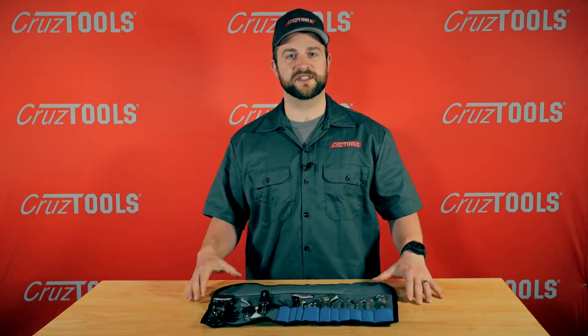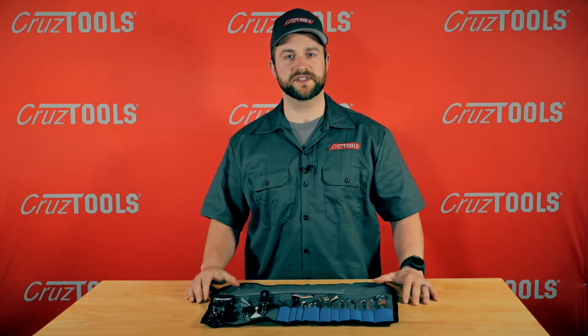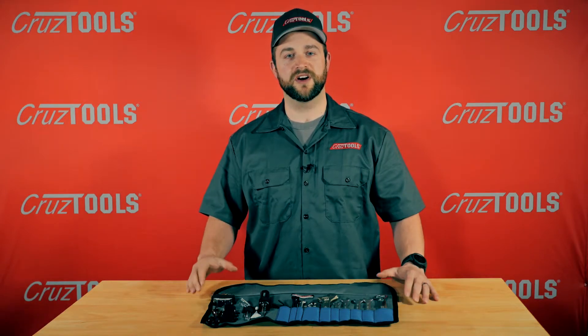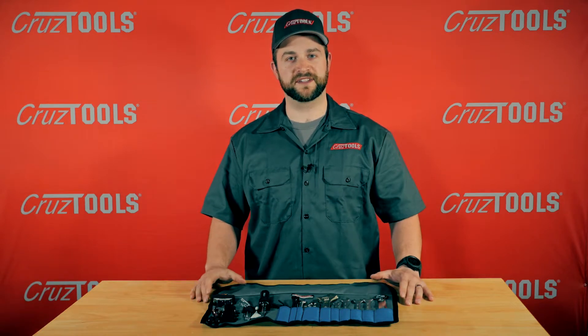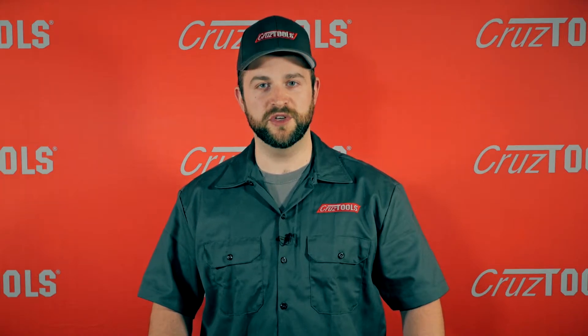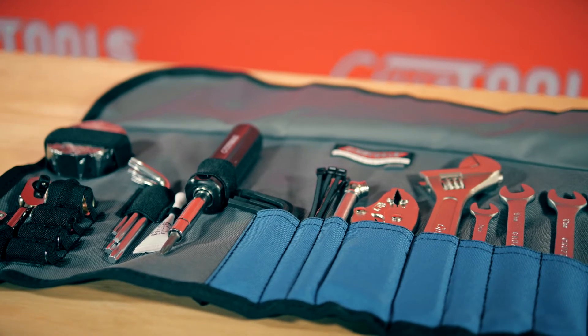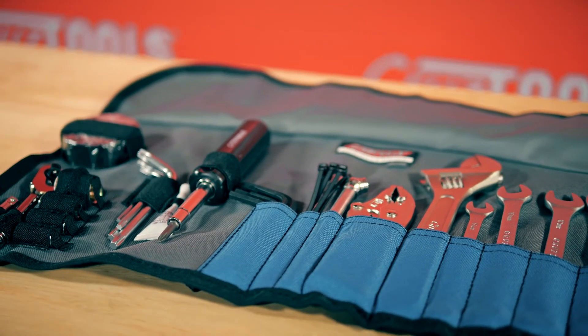This Triumph-specific Roadtec Toolkit brings you professional quality tools at consumer prices. All of these tools are covered by our lifetime guarantee and our no-questions-asked warranty. With CruiseTools, you can fix it.